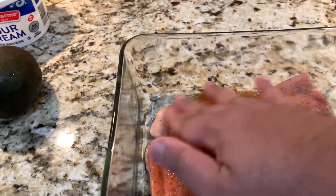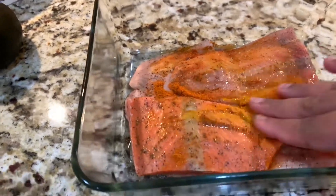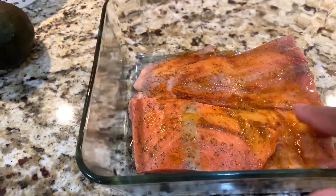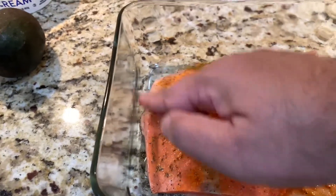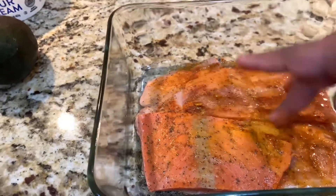Just mix it well. Let it sit for like 10-15 minutes, then flip it. Then let it sit for another 15 minutes. Let it get marinated.